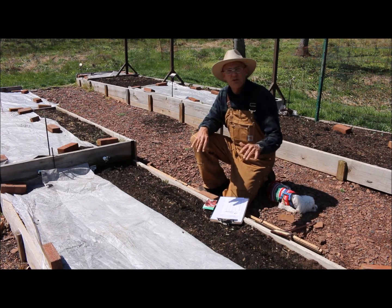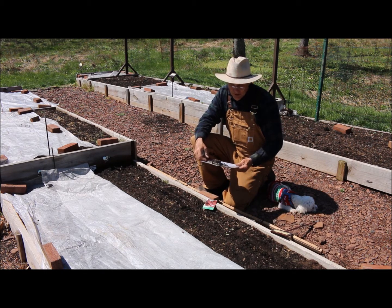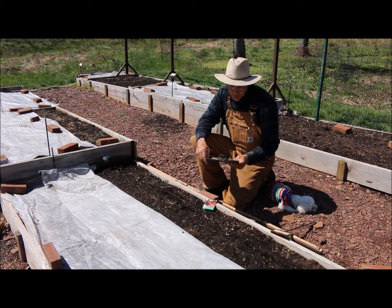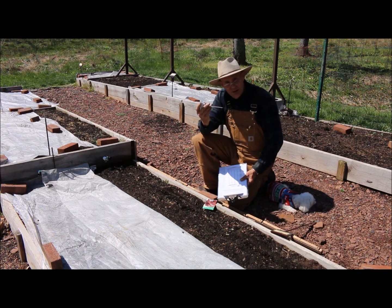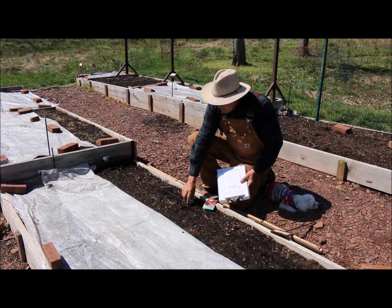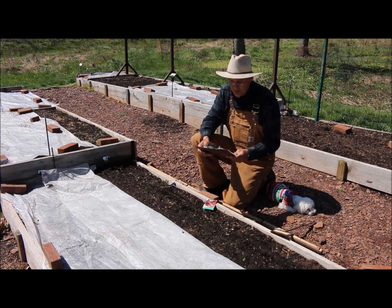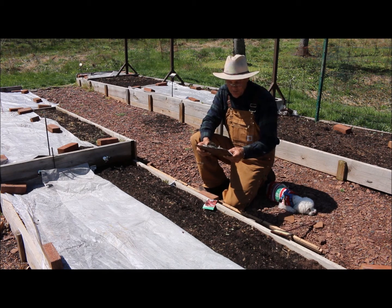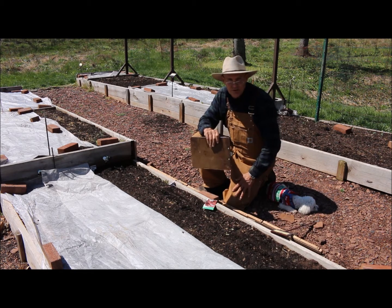Before we get started direct sowing the seed in the garden, I wanted to talk about some important points on seed germination. I have here a chart from the Cooperative Extension System on soil temperature conditions for vegetable seed germination. I use a meat thermometer to check soil temperatures in a couple different spots in the garden. Right now my soil temperature is about 52 degrees. The chart tells you that red beets have a minimum soil temperature of 40 degrees and an optimum range of 50 to 85 — so we're right in the optimum range.